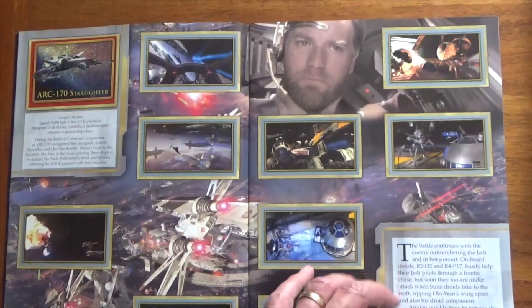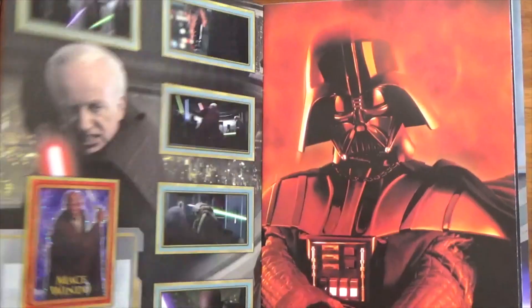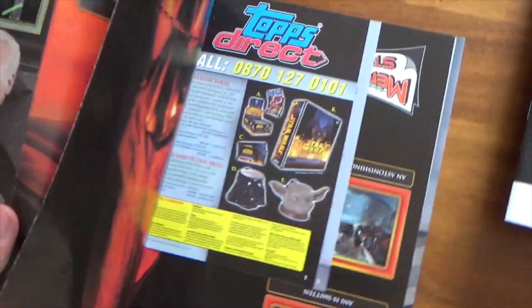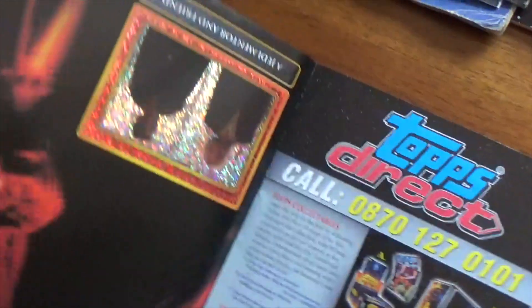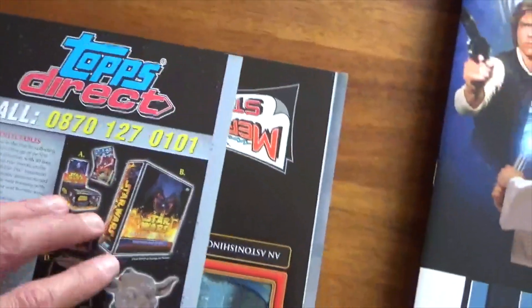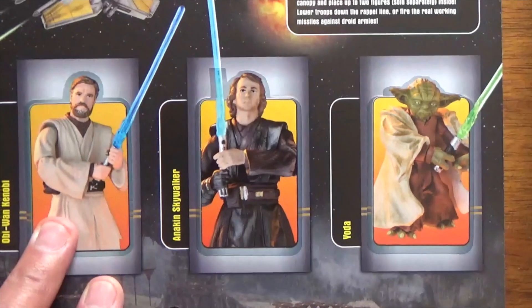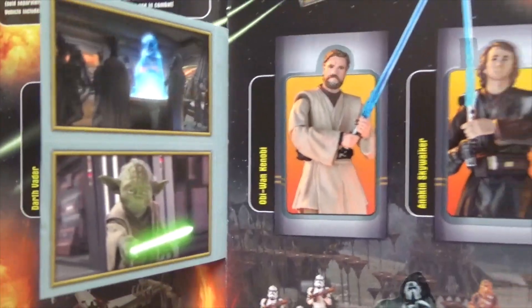Another lovely album here. This is the poster - now this one I didn't even remove from the book. I would stick the stickers in while it was held in place, so the staples never came out. That's still stapled to the book, and I would just lean in like that, put the sticker in place, and carry on. Another great album. They did the Hasbro toys on the back of this one in sticker form.